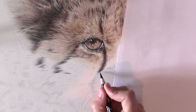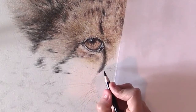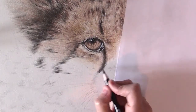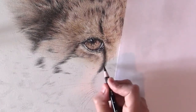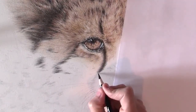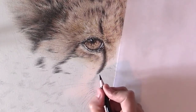You have to make what is called a gradient. You want it darker in the middle and going lighter to the left and the right, so that it really blends in with the surrounding hairs that are going to be lighter.